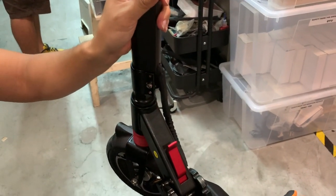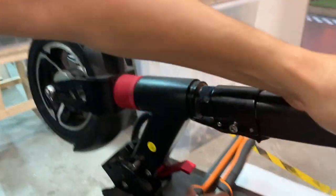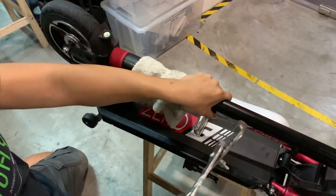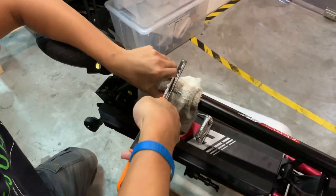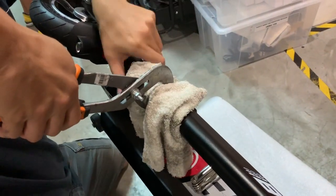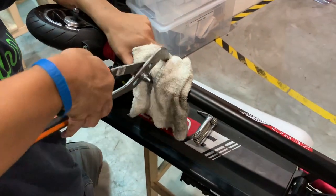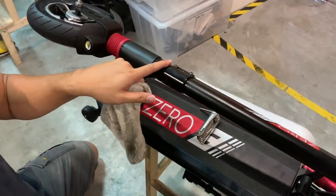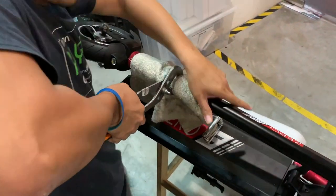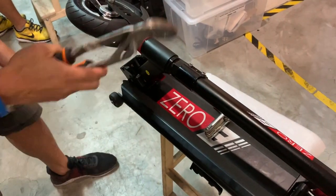After this is tight, next, tighten up this nut here. The easiest way to tighten it — if you have a wrench, use a wrench. Turn it to one side and turn it clockwise, making sure it's very tight. Use a cloth just so that it doesn't scratch the surface here. Just make sure it's actually tight. That's the second step.